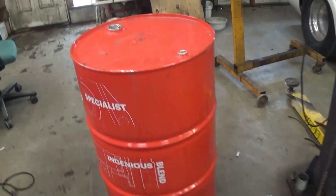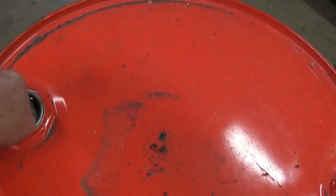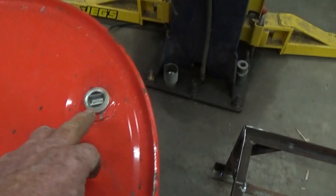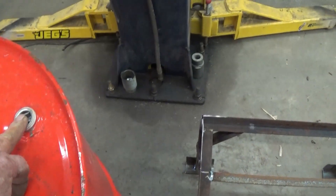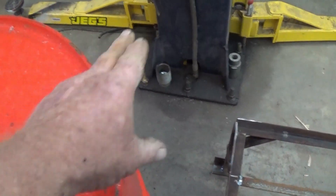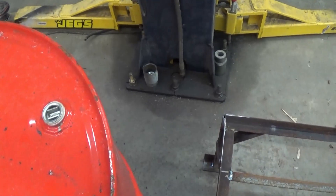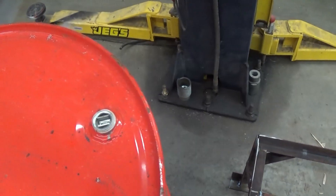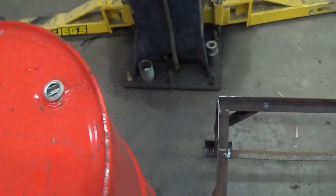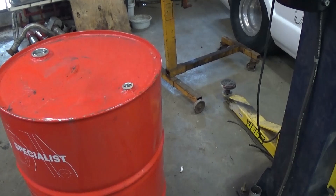I think what I'm going to do is make sure this cap here is tight, good and tight. The little one here — I think I'm going to put a ball valve in it, come out with a nipple or a 90, put a ball valve and have this on the bottom so I'll be able to drain it instead of having to try to turn it over and dump it out. Maybe easier to do it that way.